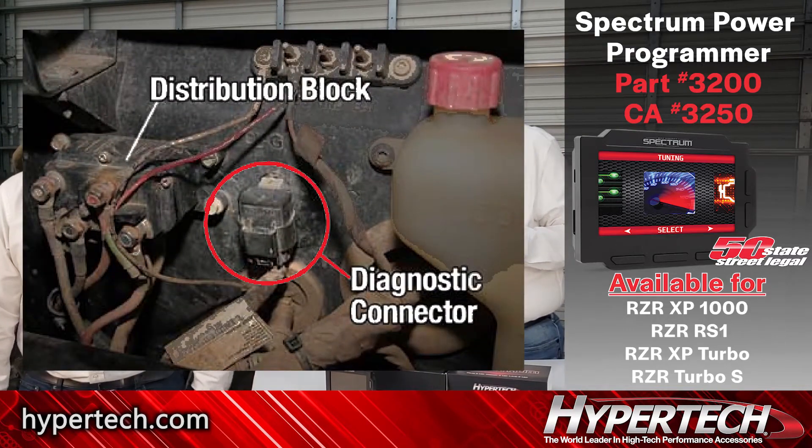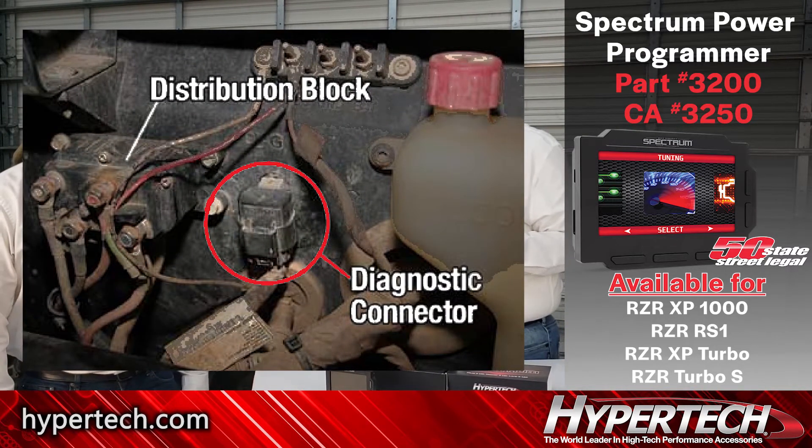The diagnostic port is actually under the hood, instead of typically kind of by your knees on the pickup truck or something. So plug this in and plug it into the programmer. You're going to navigate to the tuning menu.